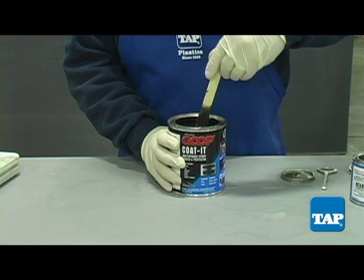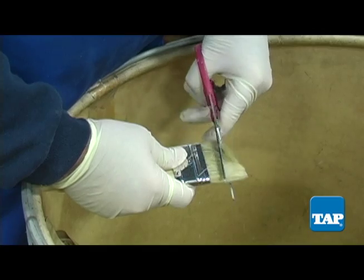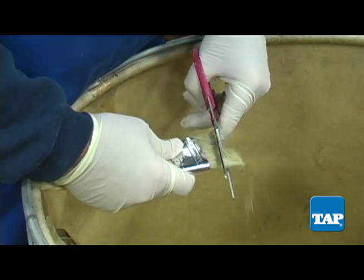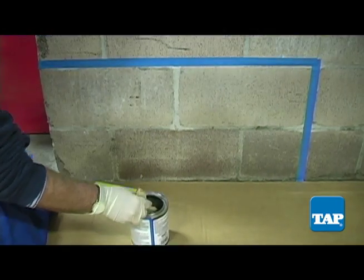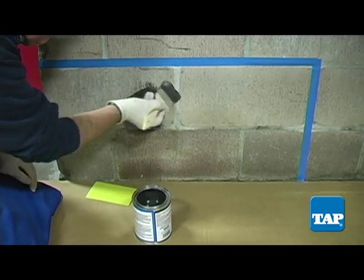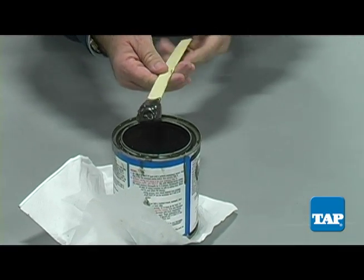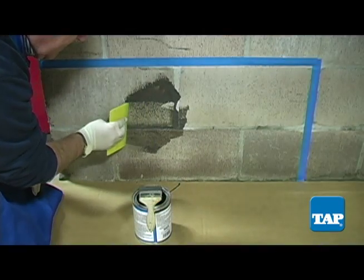Coat-It can now be applied to the prepared surface. Coat-It is fairly viscous, so brushing can be a challenge. If the brush bristles are too soft, use a disposable brush and cut the bristles down. Often, a squeegee is a better choice. A characteristic of Coat-It is that after a time, it thickens before it hardens. Thickened material left behind in the container can then be used for areas that need special attention.